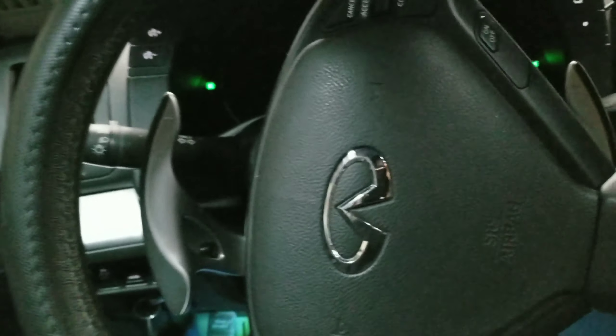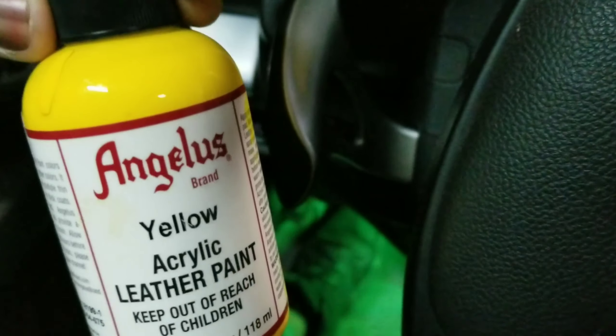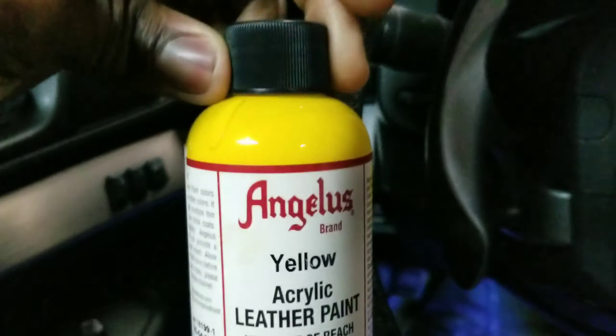So I'm using this yellow paint to paint my paddle shifters. I was gonna use the paint I used for my calipers to do this, but I let somebody borrow my paint, so I don't have that paint now — dumb mistake. It's been months. Anyway, I'm gonna just start with this Angelus paint. It's for shoes, but it might work.